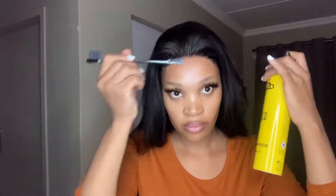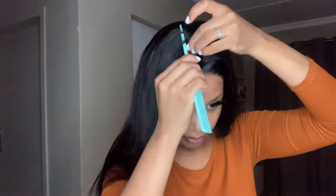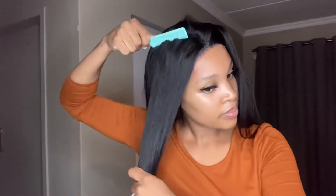Just carry on doing that and make sure that all the parts of your lace are laid properly. As you can see, this hair is full especially here on top, so now we're going to open a part.